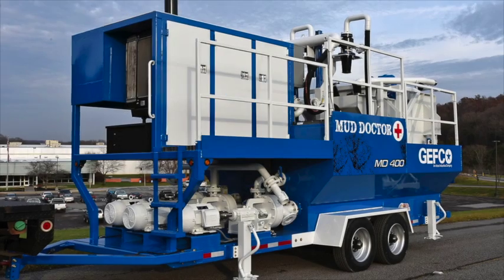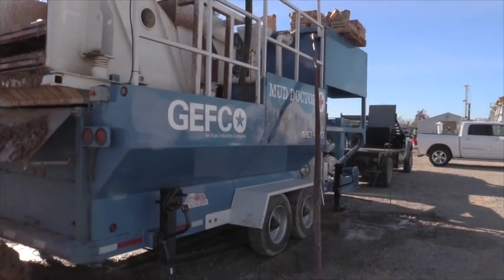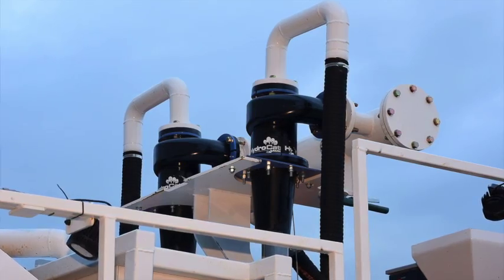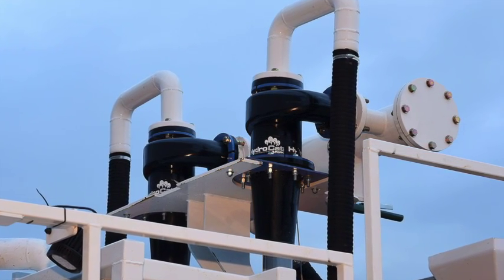The Mud Doctor is a three-tank, fully contained solids control system. Tank 1 is a 600-gallon dirty tank that catches all the solids not removed during the scalping phase. The cones and a 600-gallon-per-minute dedicated pump clean the dirty fluid and move it to Tank 2.